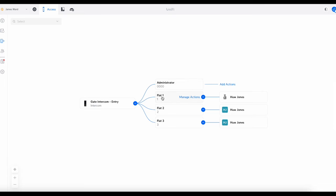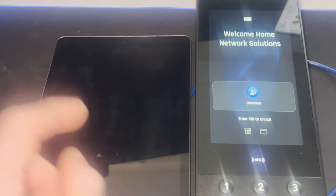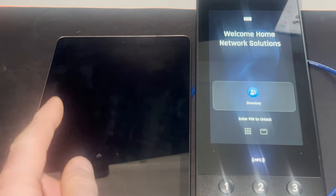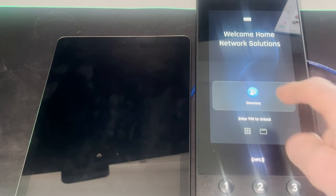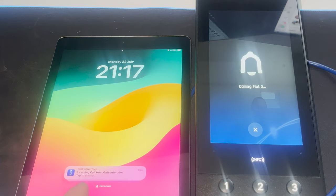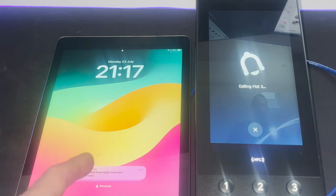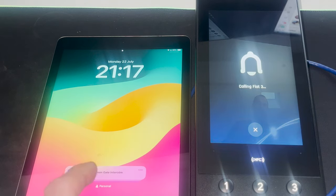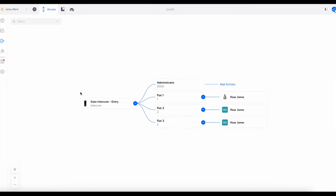Here's the intercom and an iPad with the UniFi Access app installed, signed into the account associated with Flat Three. On the intercom, press Directory, find Flat Three — you can also search at the top — tap it, press Call, and it pops up on the iPad. You're able to answer the call on the iPad. I won't do that now because I'd get horrendous feedback on the mic, but that's how you do it.